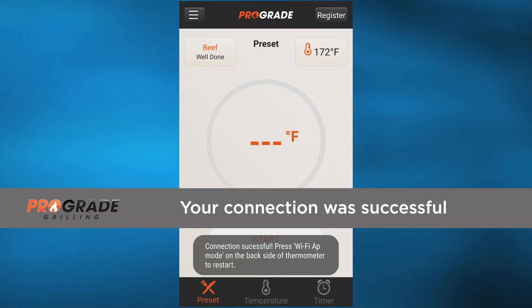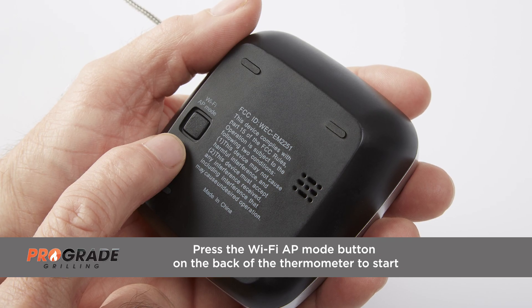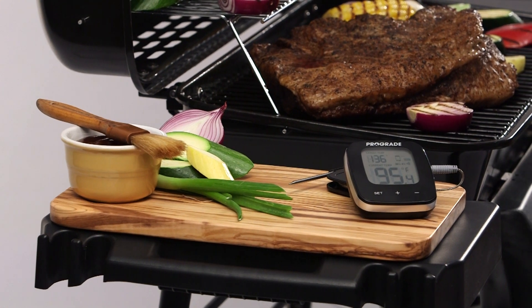Congratulations! Your connection was successful. Press the Wi-Fi AP mode button on the back of the thermometer to start. Your thermometer and your device should now have the same temperature displayed. You are now ready to get grilling.